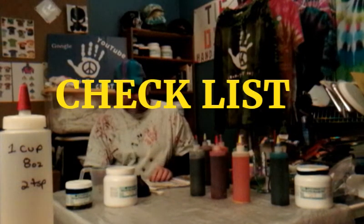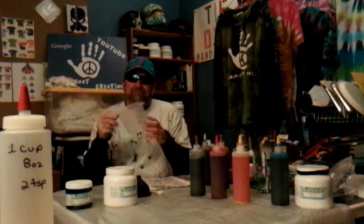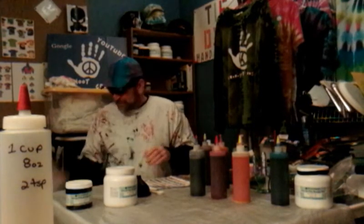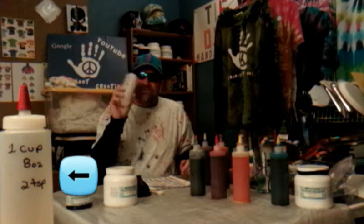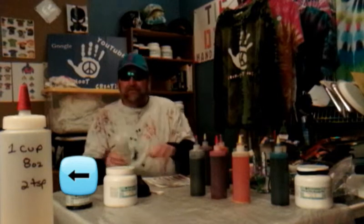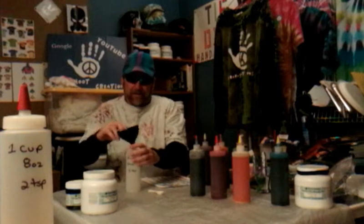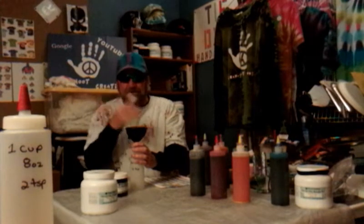So let's go down the checklist. People who use measuring cups — we don't use them. We make too many shirts; we don't have enough time to keep measuring them. So what we do is we get our bottles — 8-ounce bottles, 16-ounce bottles, 32-ounce bottles, whatever the case may be. Take your bottle, have a funnel. You need a nice funnel to fit in the bottle. We'll open up your dye. Scoop in your dye with a teaspoon.